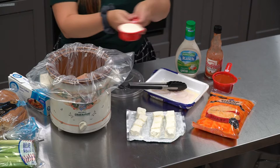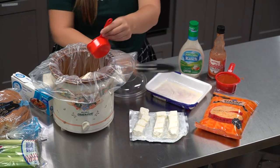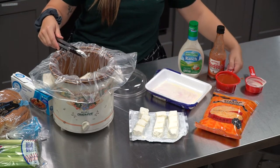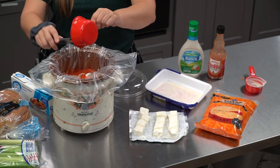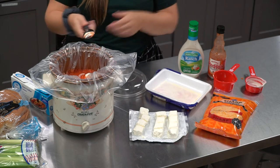Next, I'm going to add the ranch dressing — about half a cup. I'm also going to add Frank's RedHot. This is the brand my family loves, and I use between three-fourths of a cup and a full cup depending on how spicy you want it.